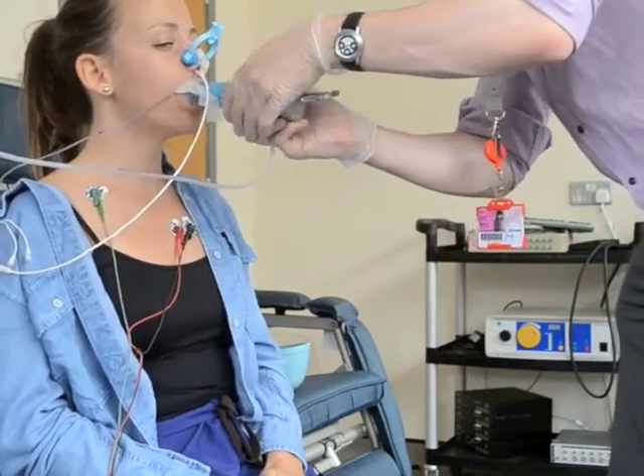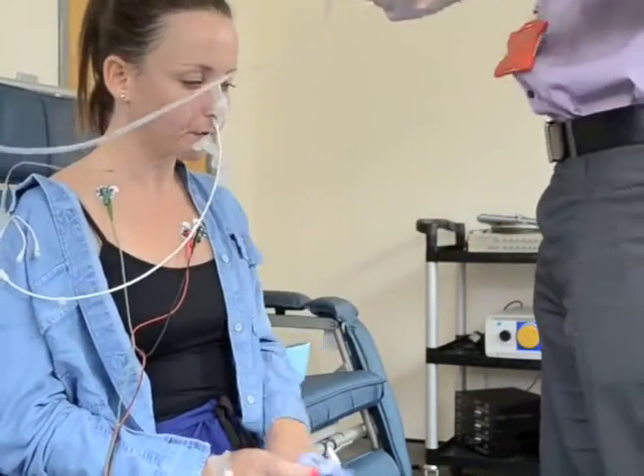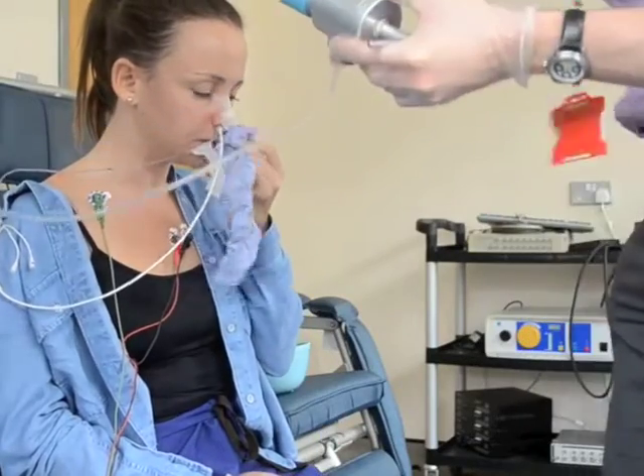The valve that Monique is putting in her mouth and then sucking on measures the overall breathing muscle strength and the pressure in the mouth.